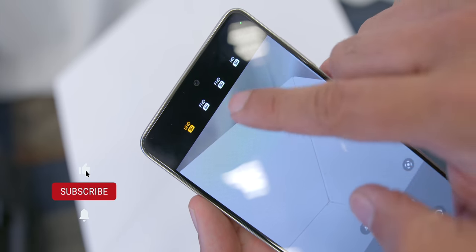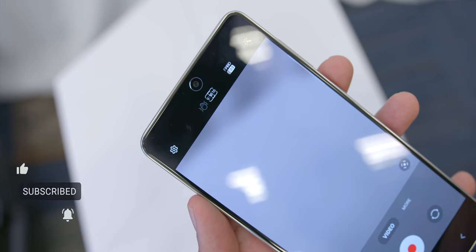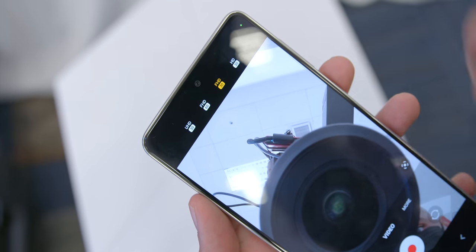I'm planning to test the cameras further when I get a review unit, so let me know in the comments if you'd like to see that, and do subscribe if you haven't. When it comes to video recording, the phones can record up to 4K UHD at 30 frames per second for both the front and rear cameras, which is great because some flagship smartphones still don't offer 4K video recording from the front camera.